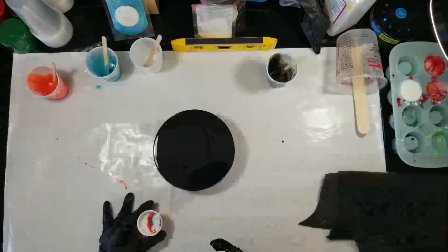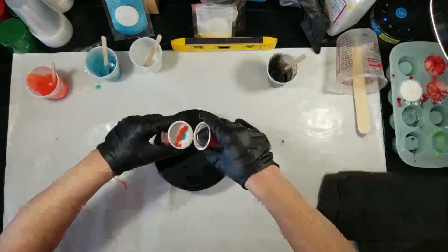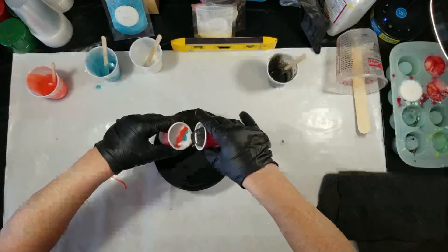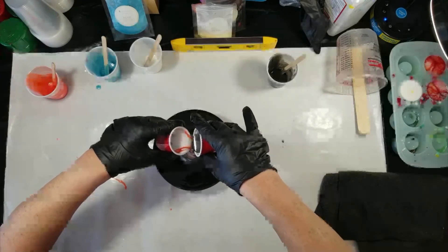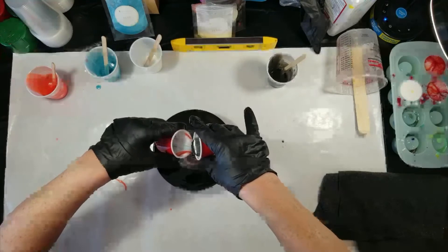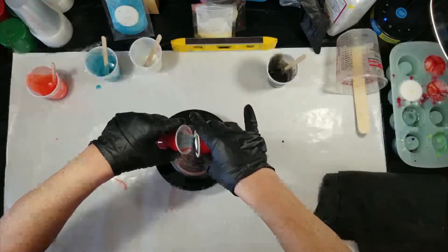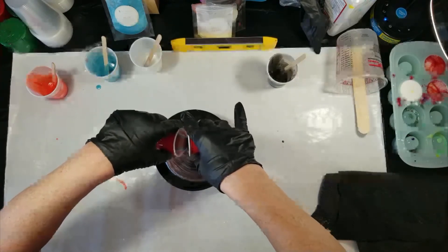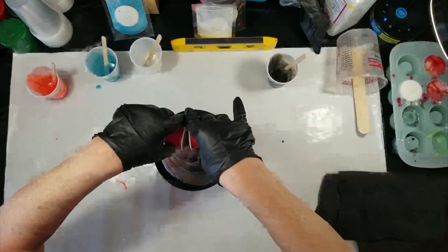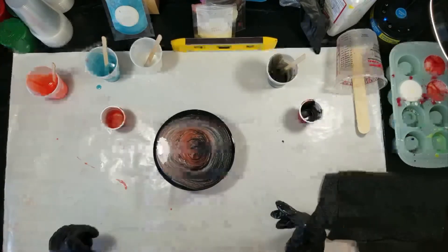Now basically you touch the two cups together and you try to pour them out — it's called a paint kiss, but this is more like a resin kiss. You want to pay attention to the two cups instead of the substrate that you're pouring onto. This is all sped up so it won't be a long video, but you want to pour a little slow.